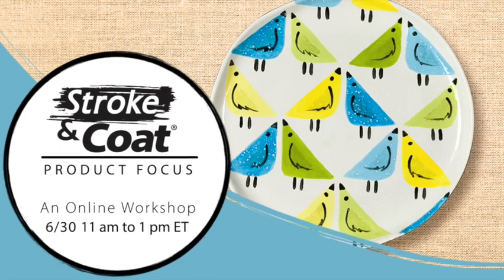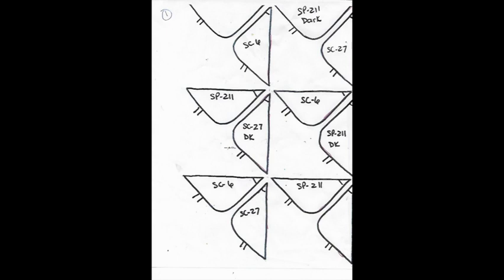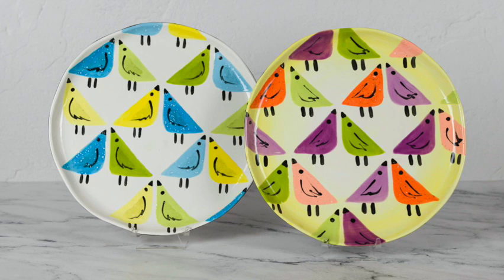Welcome to Mako's workshop on Stroke and Coat Glazes. Here are the supplies you will need to glaze along with us as we discuss all the properties of Stroke and Coat Glaze. You will also need three patterns, and all of this information will be found on Mako's website, makocolors.com. Go to the Project Library and look for Stroke and Coat Bird, then download your pattern.